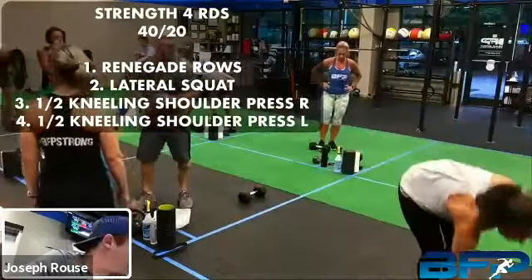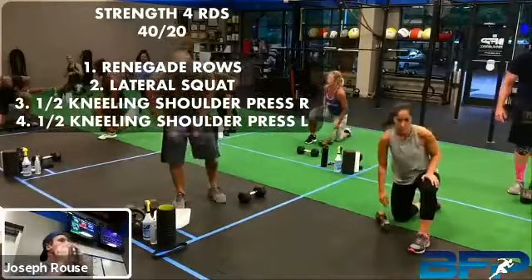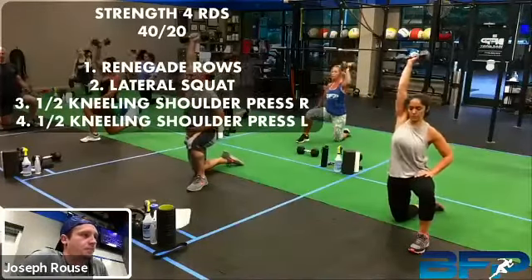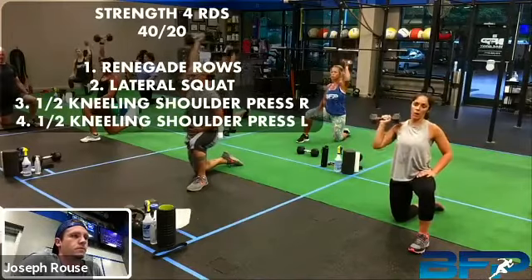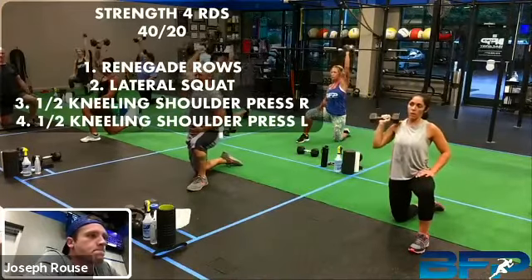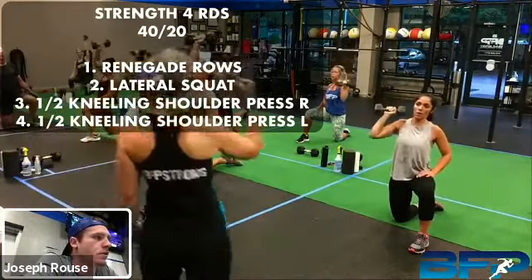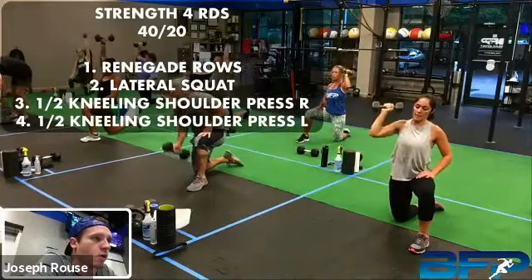Getting ready for that half-kneeling press — remember to curl those toes underneath for that active toe, engage those glutes. All right, let's hit it — three seconds down, three seconds down. Patty Kane, I like that pace going down. Got it, Rosemary. Dean, slow it down on the way down. Almost there, one more, let's go. All right, rest.